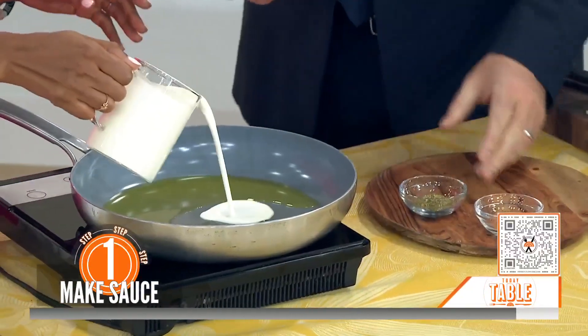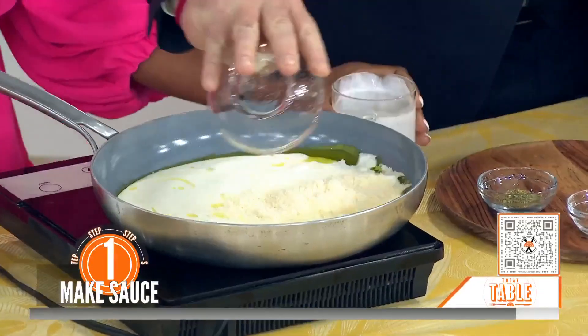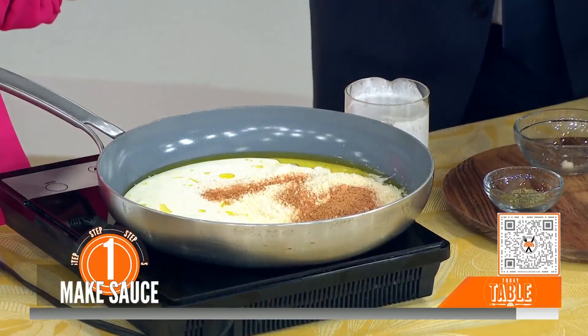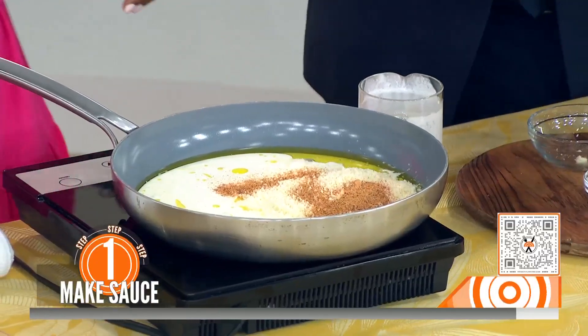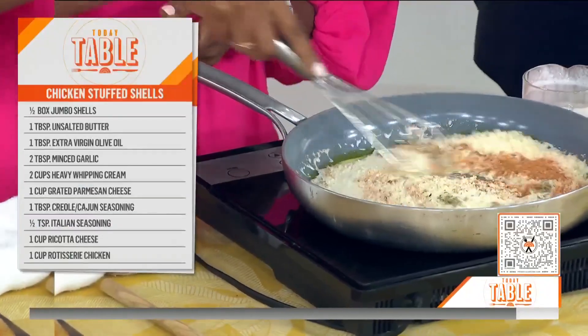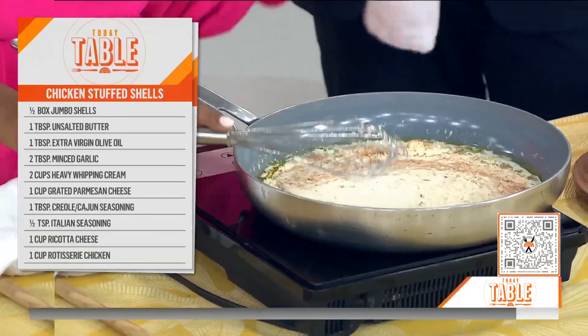We're going to add in some heavy cream, then we're going to add in some parm because we want to make this thick and creamy. We've got some Creole seasoning — that's where you're getting that kick — and some Italian seasoning. So it's kind of like a blend, it's a mashup. We're going to whisk that together and bring it to a simmer so we can get it nice and thick.